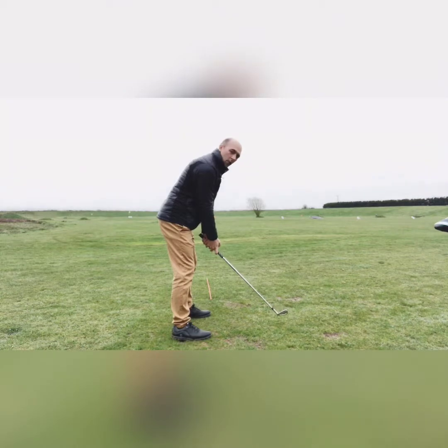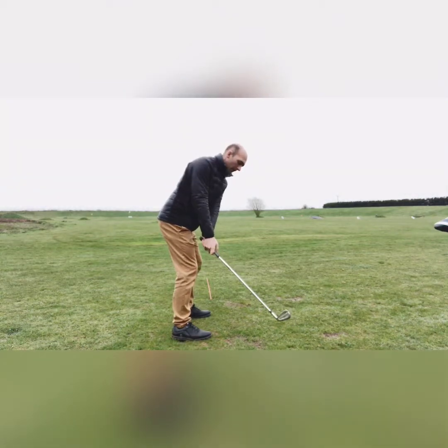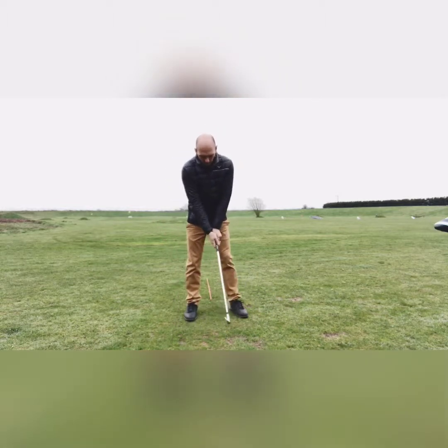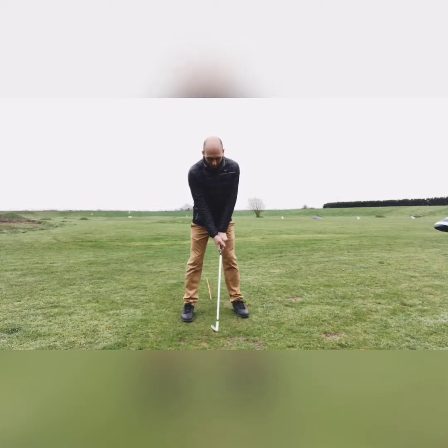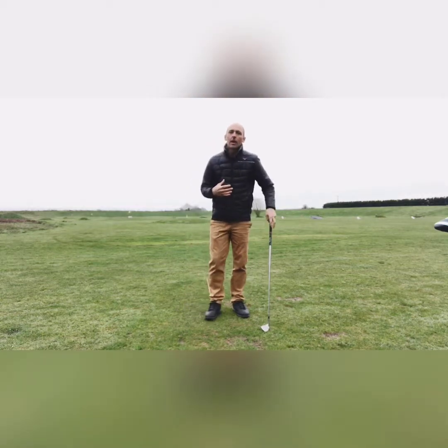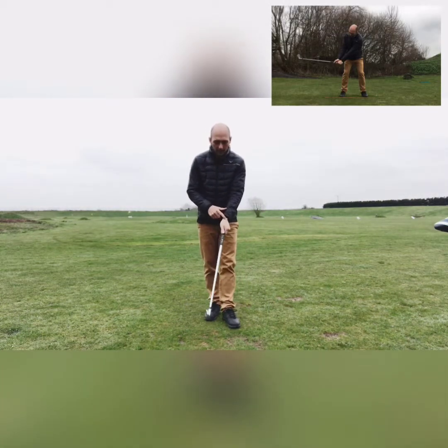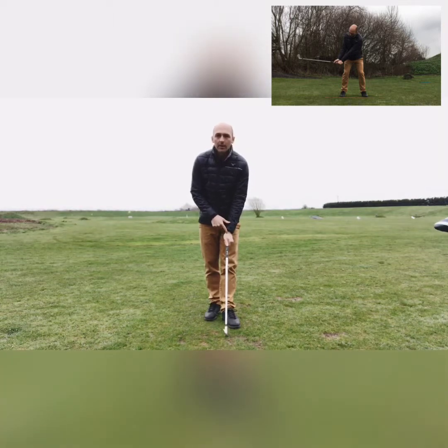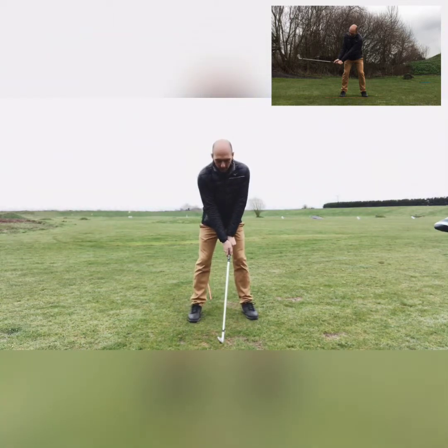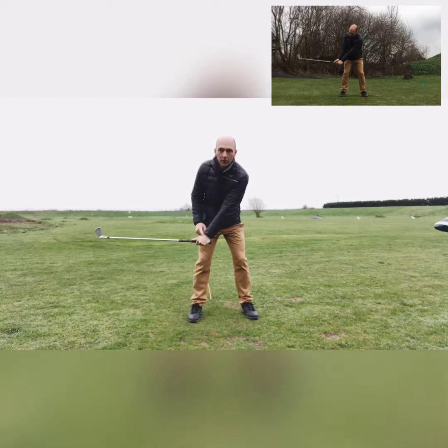For the initial takeaway, you want to try and take the club back as one piece. Keep your arms nice and close together — not squeezing them in, just close together — and take the club back as one unit. It's a gradual hinge right in the joint of your wrist just above your thumb, where we hinge the club.